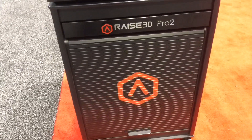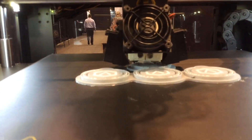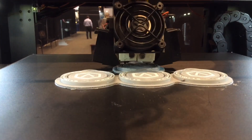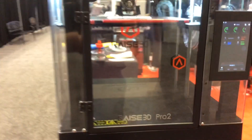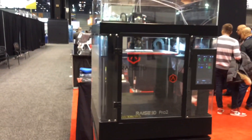RAISE 3D — we've got the Pro 2 here. Let's zoom in and see what we've got going on. On this RAISE 3D Pro 2, this is a 12 by 12 by 12.